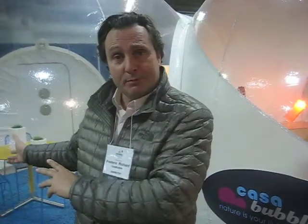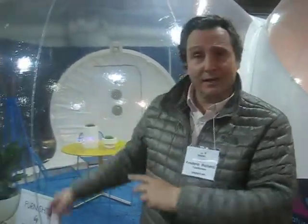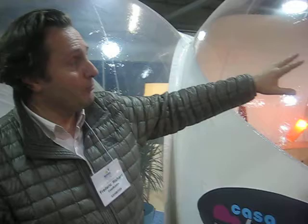Well, basically the original idea was to give life to the old childhood dream to sleep under the stars. But getting older, we thought it was necessary to make it in better conditions. So no more mosquitoes, breezy evenings, etc. So we developed this beautiful inflatable bubble in a fully transparent model, or half opaque, or fully opaque for more privacy.